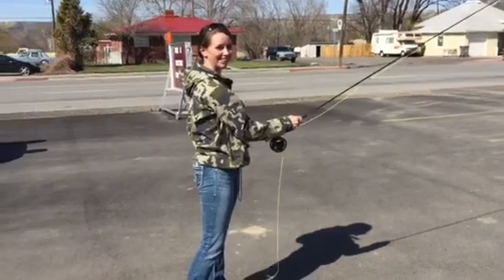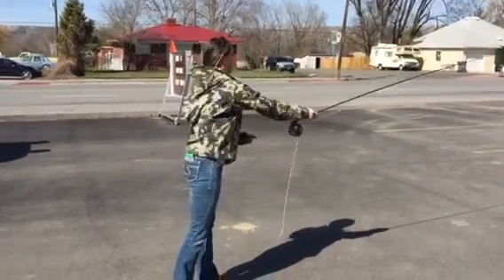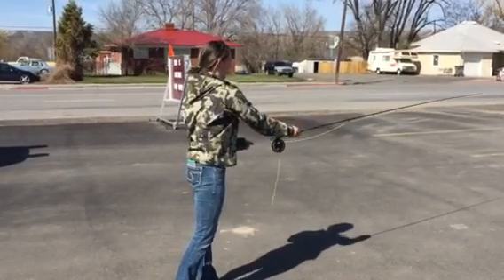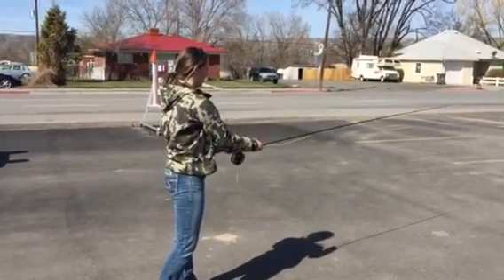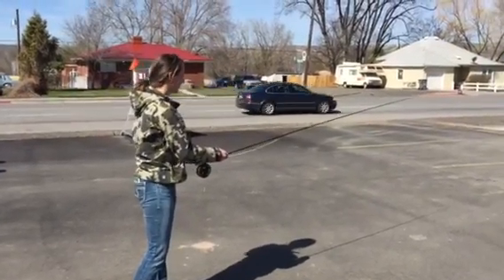Right there — and don't move it. Now do your cast. See how that loaded the line for you by not moving that hand? So what we're gonna do is we're gonna duct tape your hand to your hip today.